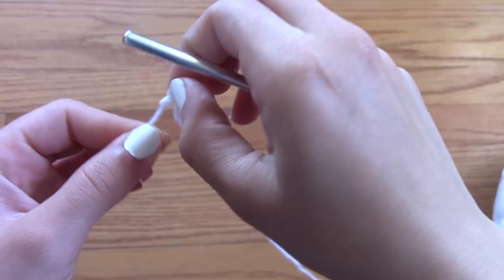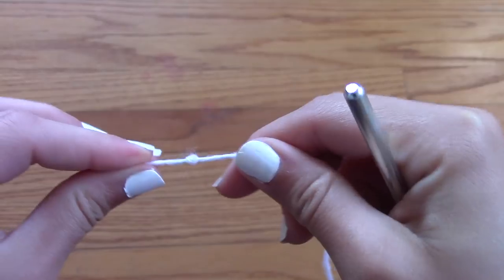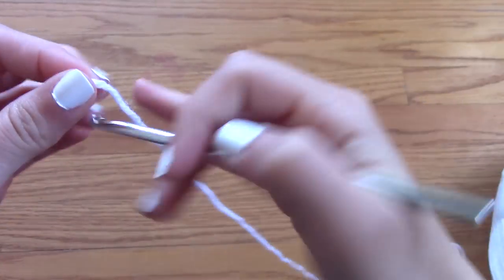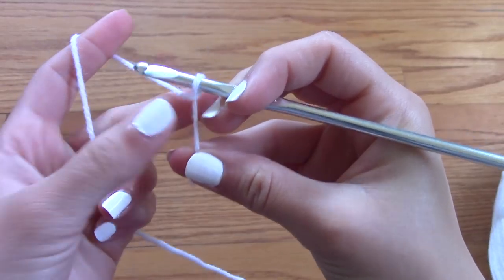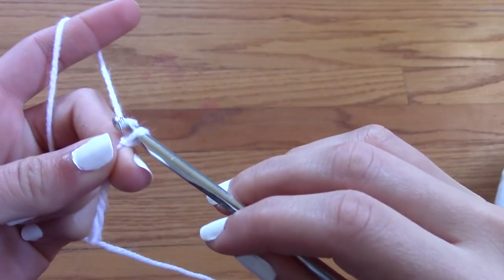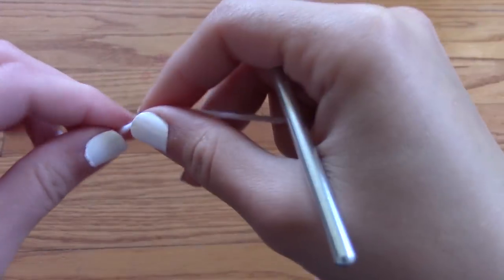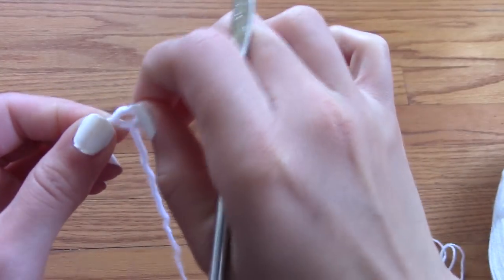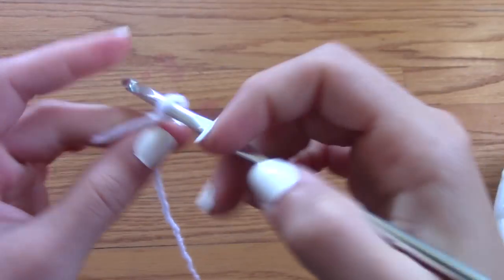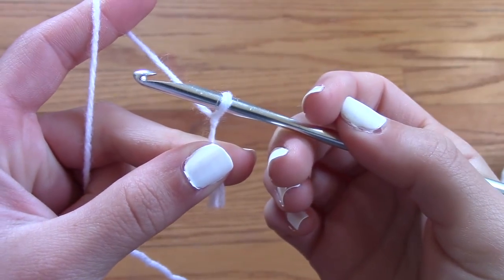I like creating a slipknot by wrapping the yarn around my finger and then pulling the yarn through the loop. However, you can also make a slipknot by wrapping the yarn around your hook and then chaining — and there you go, you have a slipknot and your first chain. But I prefer making it the first way. You can choose whichever way you like, as long as the end result is a slipknot with your hook through it, ready to crochet.